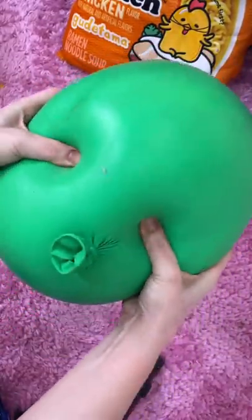It's massive, and it's squishy, and it's so heavy. The thing's as big as a watermelon and just as heavy. This is a massive, massive squishy. What do you think?